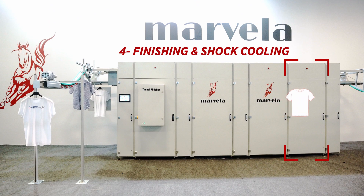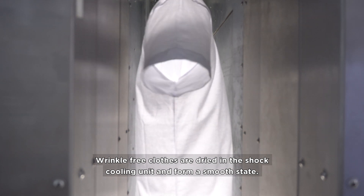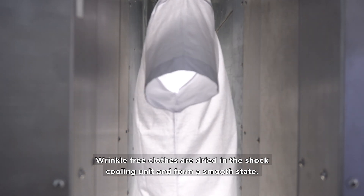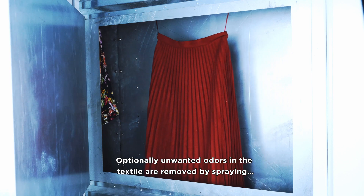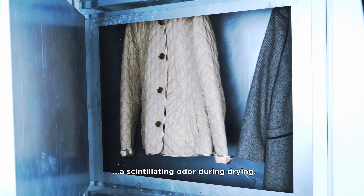Finishing and Shock Cooling: wrinkle-free clothes are dried in the shock cooling unit and form a smooth state. Optionally, unwanted odors in the textile are removed by spraying a scintillating odor during drying.